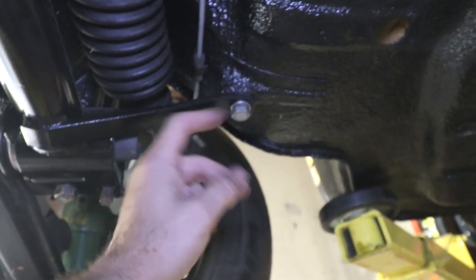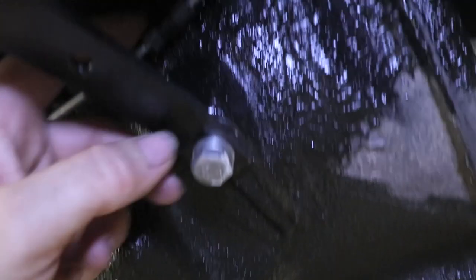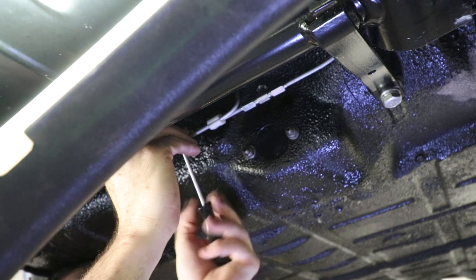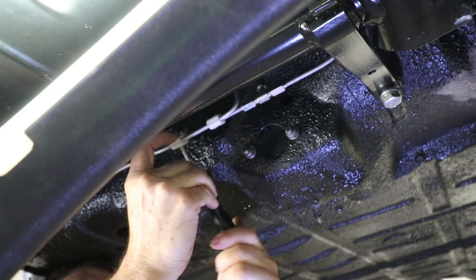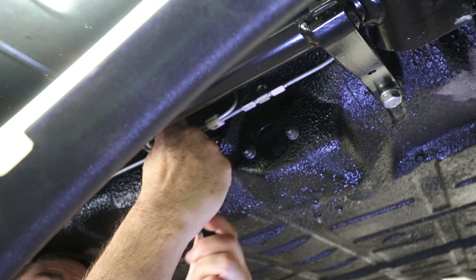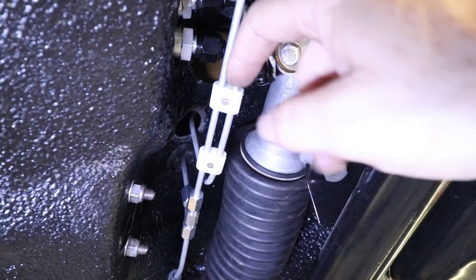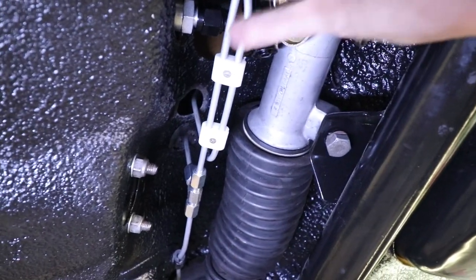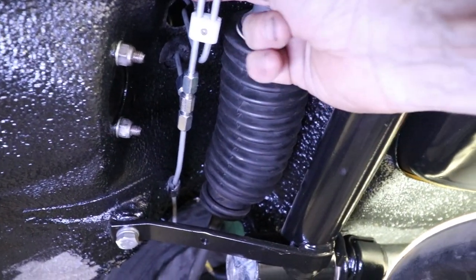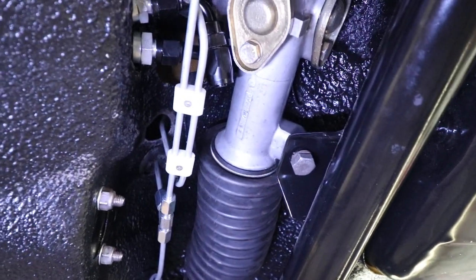Down here I put the rubber isolators in so it doesn't contact the body - and same thing on this side. Here they are put in. There's a little bit of clearance here, can't quite get my pinky in there, and then a little bit more clearance over here too. It just kind of keeps everything from rotating, so it's much more secure now.